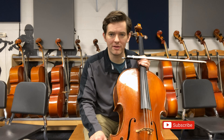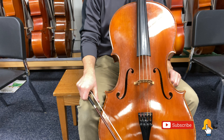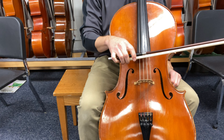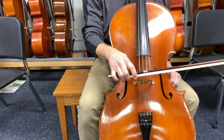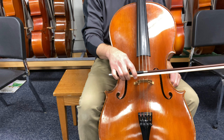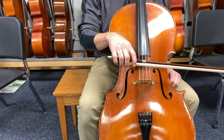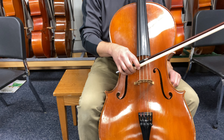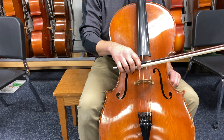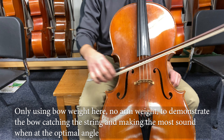Welcome, cellists. Let's talk about bow path, or staying perpendicular to the string. When we're talking about bow path and contact point, we're talking about staying in the optimal place — depending on the dynamic or the tone color we're after — between the fingerboard and the bridge, and also using the bow efficiently, staying perpendicular to the string so that we can do string crossings and play whatever dynamic we're after with a good tone, and not having the bow skid around. Because when the bow's at an angle, it's not going to catch the string.